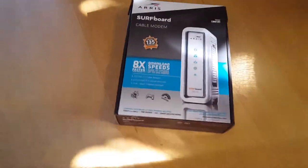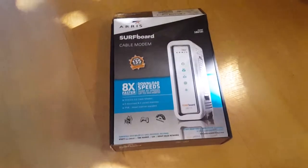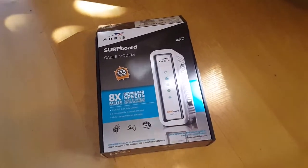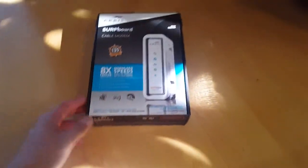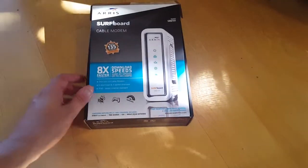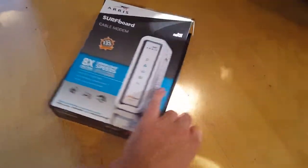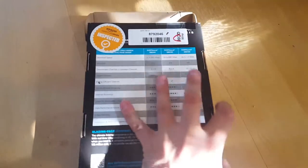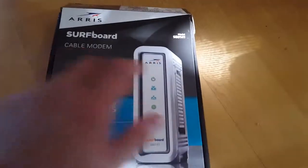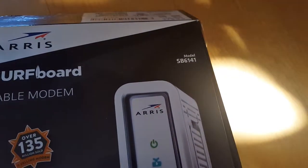Hello, this is a review of a cable modem. In this particular case it's Comcast Xfinity, but it can be used for a lot of other internet providers. This one is a top seller on Amazon — I believe it's one of the cheapest models they have. This particular one is the SB6141.